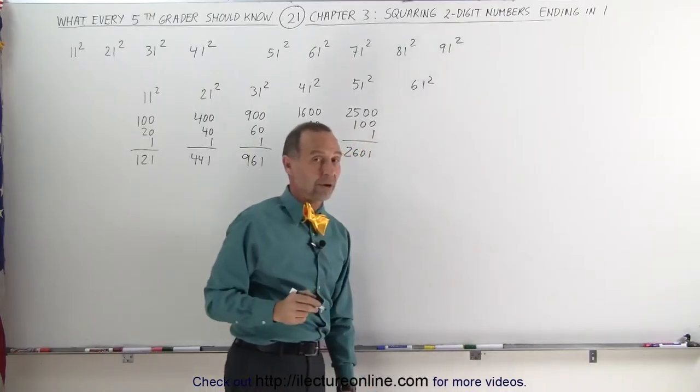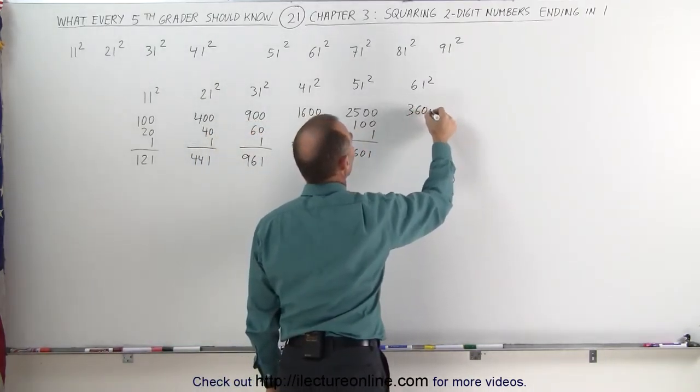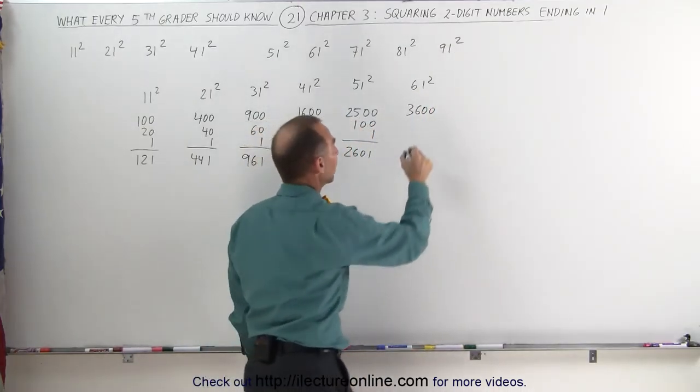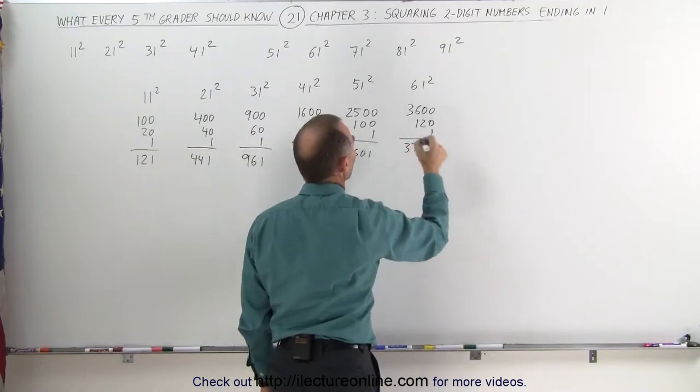How about 61 squared? Take the first number, squared, that's 36, add two zeros — that is 3,600. Take the first number and double it, that's 12, add a zero, that's 120, add 1 — that's 3,721.